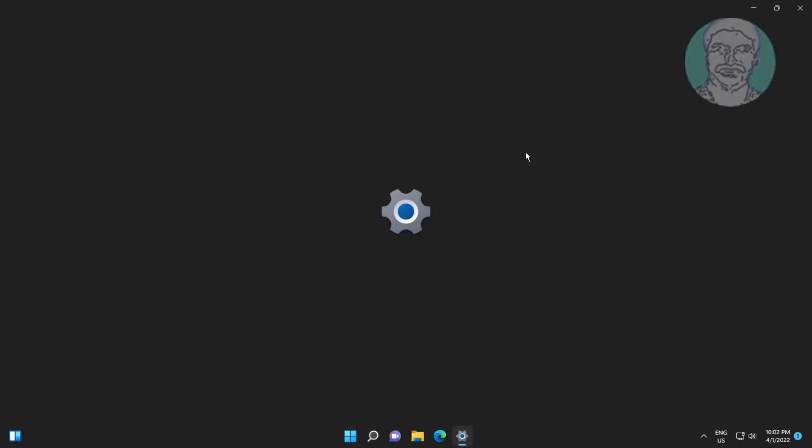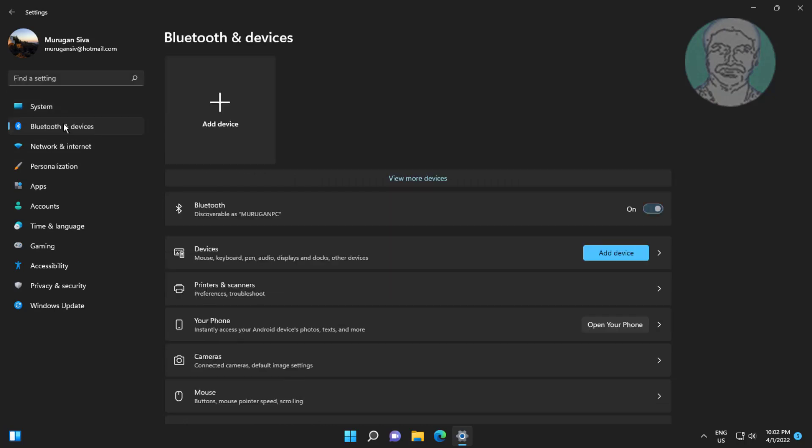Click Start, then Settings, click Bluetooth and Devices, and click Add Device to re-pair your Bluetooth speaker or headphone.